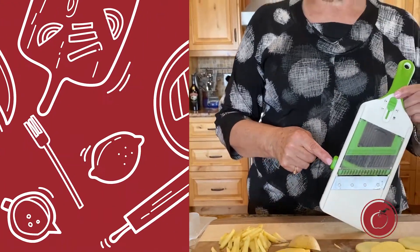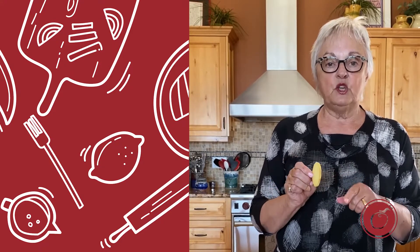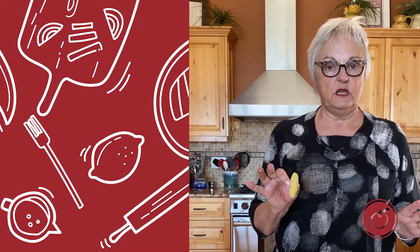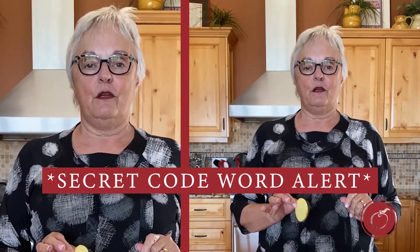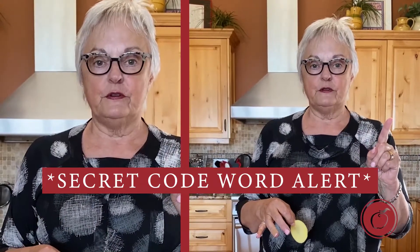A couple of things I want to point out. Come fall, one of my favorite dishes is scalloped potatoes. One of the least favorite things is having to hand slice my potatoes. What this does, depending on the thickness you choose for your scalloped potato recipe, is make them uniform and consistent every single time you use this. The special code word you're going to need to remember if you want to be a winner is 'scalloped potatoes.'